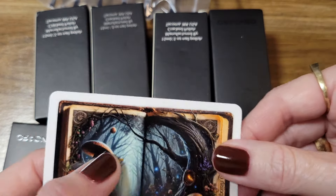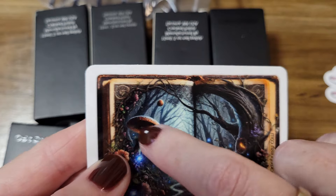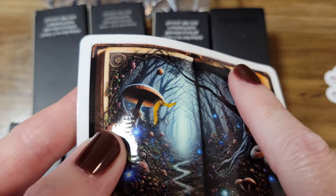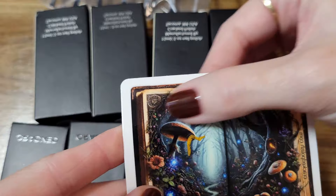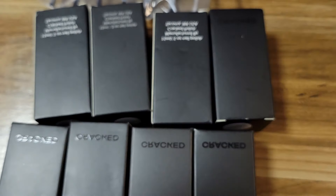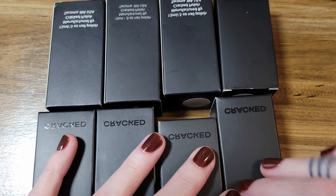I noticed something on the sticker — is this 3D? I don't know what this is. Is this a 3D slug? Nothing else on here is 3D, so I wonder if it's just a mess-up. Anyway, let's open the polishes first and then we'll check out those replacement brushes.